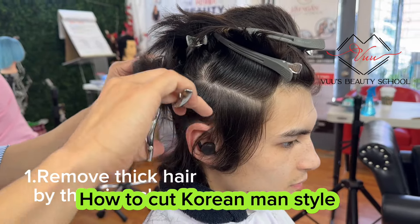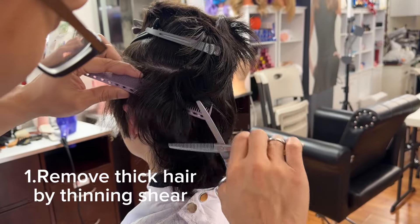Hi guys, my name is Kim. Today I will teach you how to cut the main haircut.